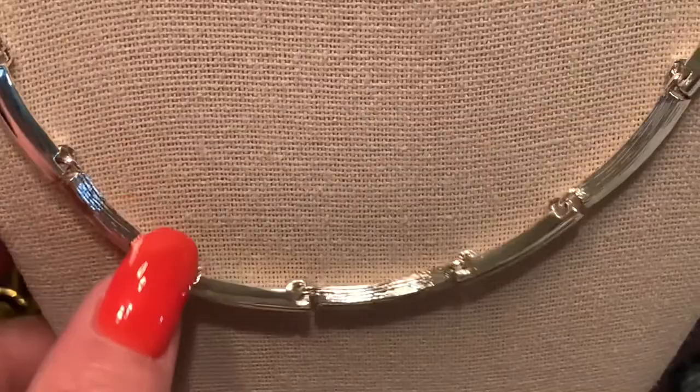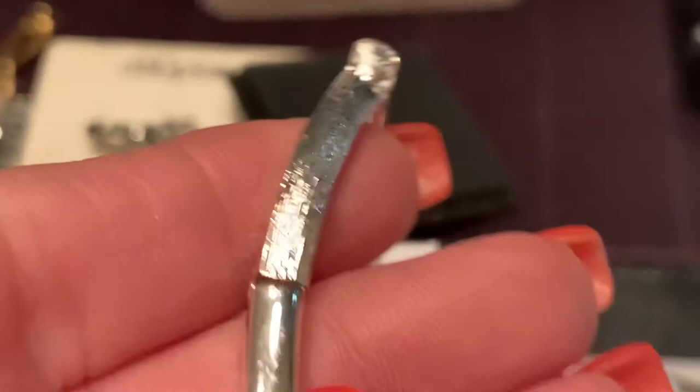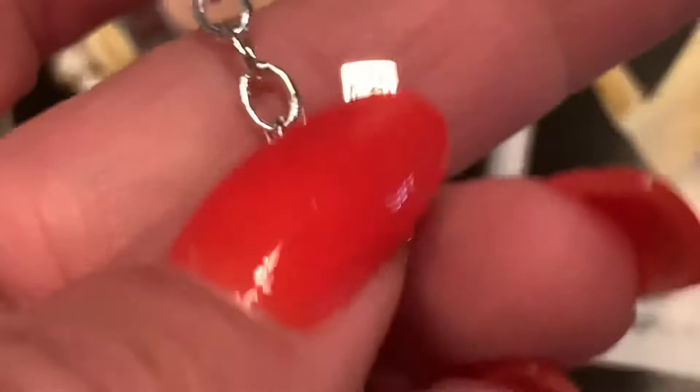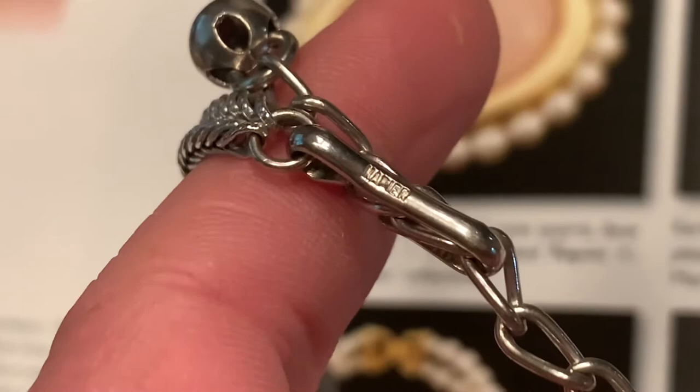This is another silver tone piece from my collection of Napier. This necklace is made up of lots of different little silver links — you can see it has a smooth link and a textured link, and this piece has the block lettering. This is the last piece I'm going to show today — it's a chain necklace also done in a silver tone, an older piece with block lettering marks, and it is adjustable.